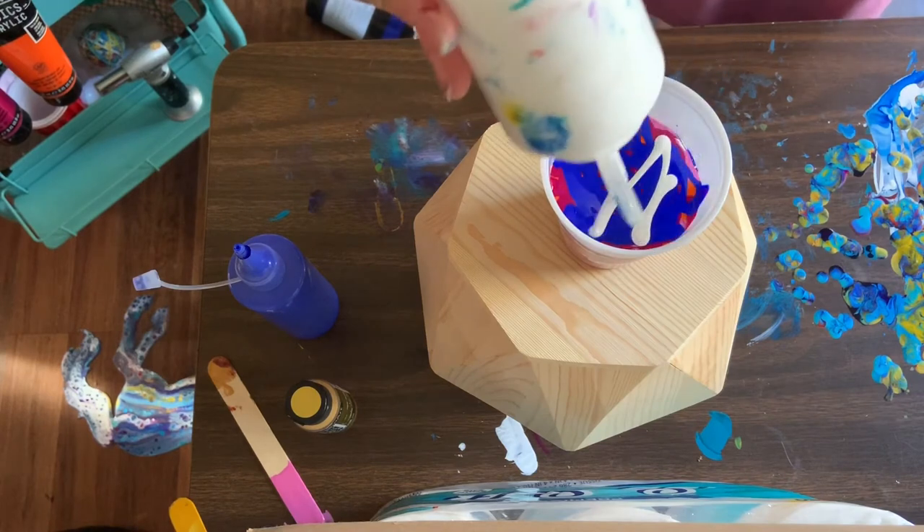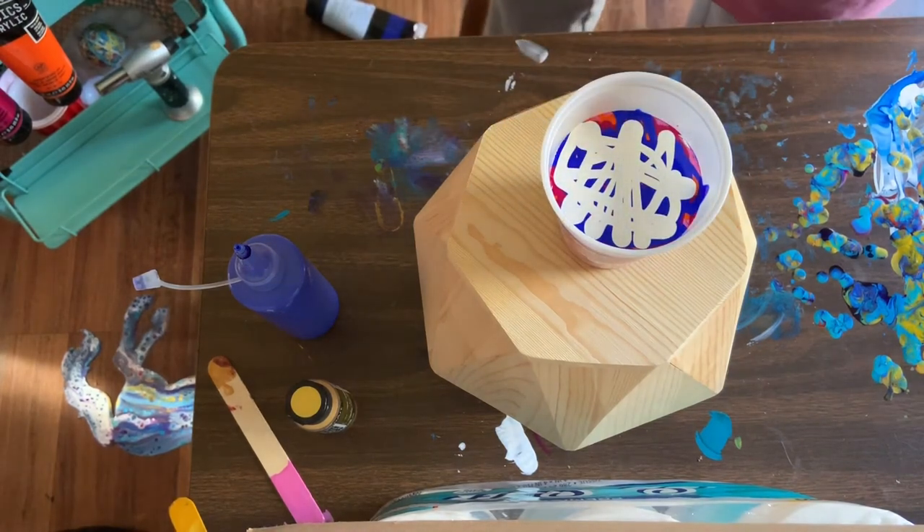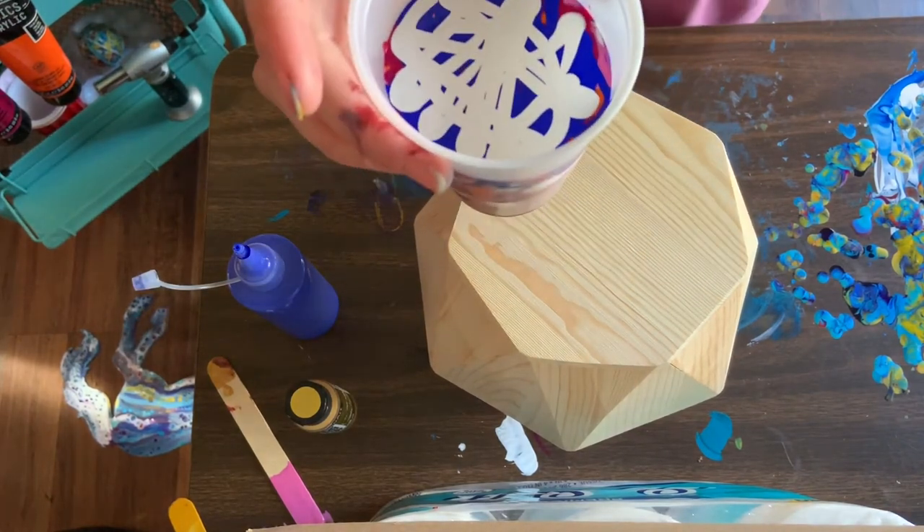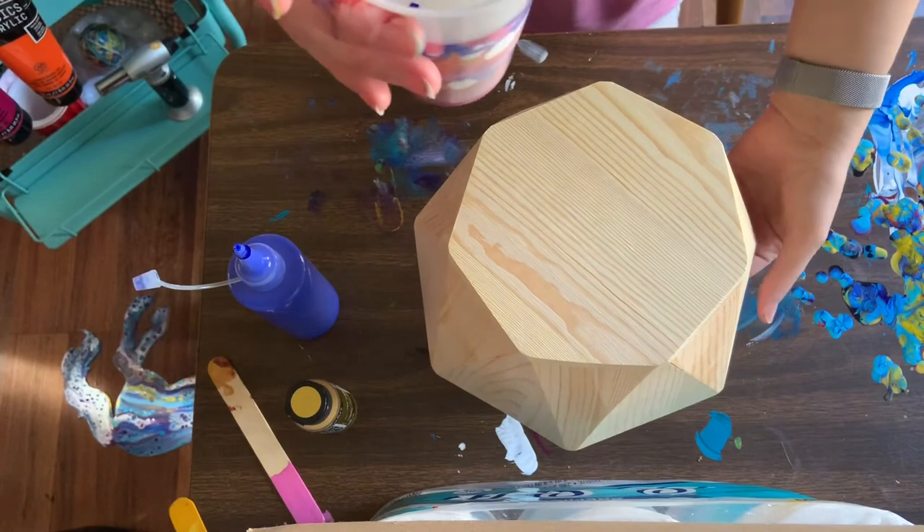I'm going to add just a little bit of white and then we're going to call that done. I'm sure this is way more paint than I need looking at the size of this cup, but there's my cup. I don't know how to show you guys how it's layered, so I'm not going to try because I'll spill it.